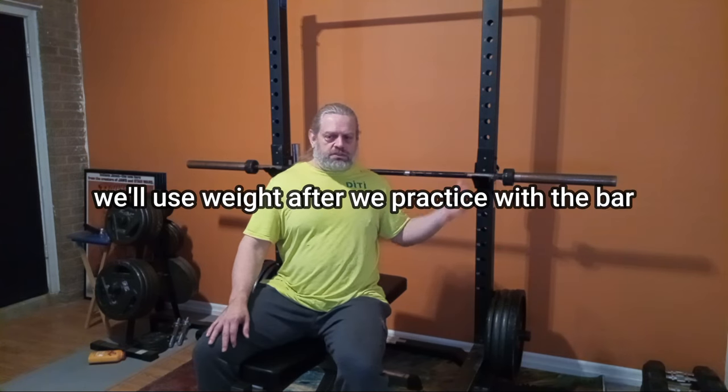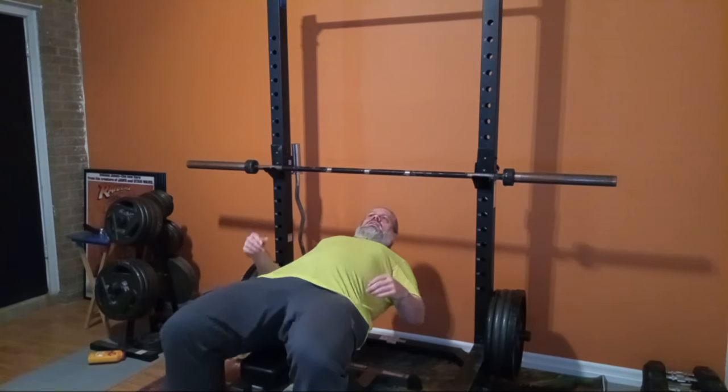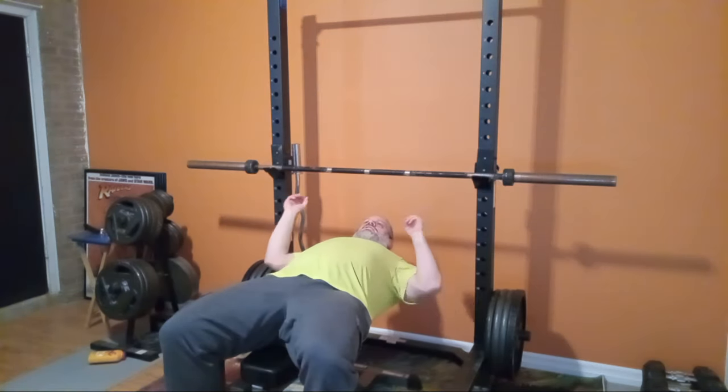We're just going to kind of do a practice here with no weight — just use the bar — to get an example and see what we're doing. Because if you watch Trey, you see how smoothly and quickly he does that with heavy weight, with confidence and no hesitation — it's just boom.